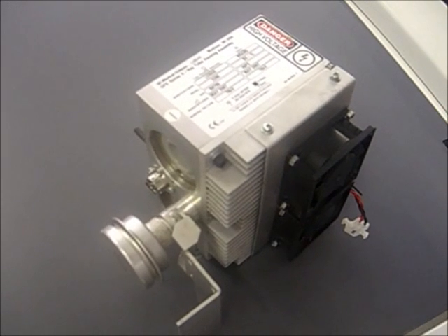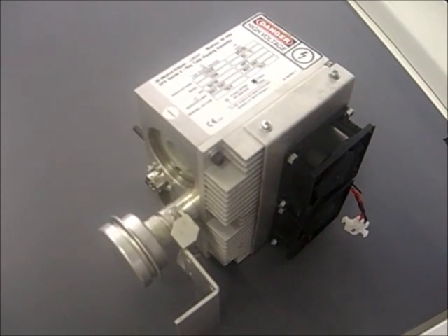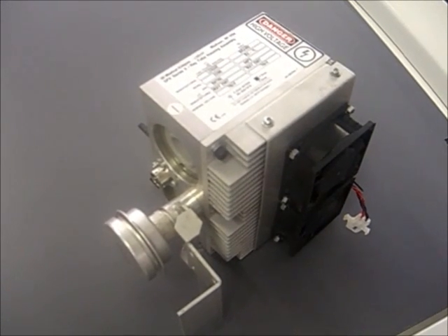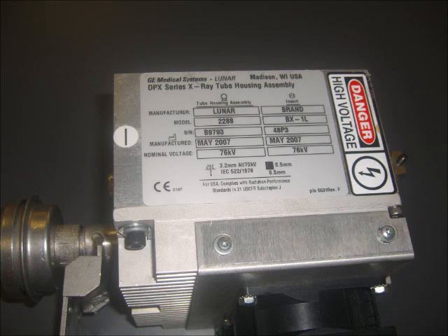The first tube we want to discuss is the DPX Series IQ, model number 2288. To find the model number of your tube, please reference the tube ID tag and look in the upper left-hand corner.